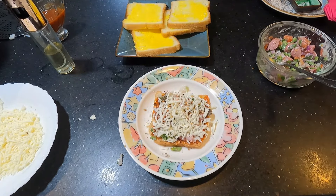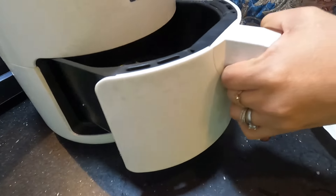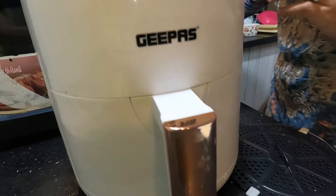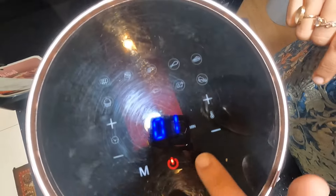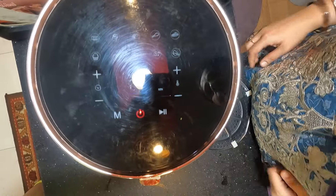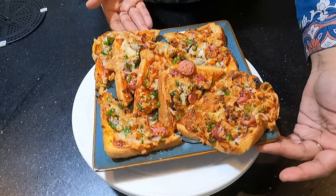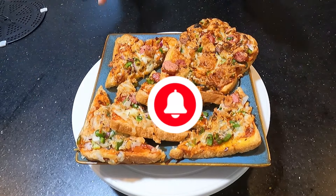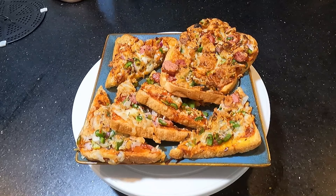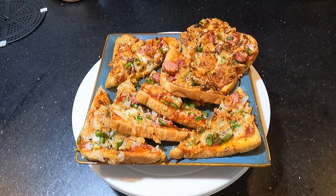We will bake it and meet again in 5-6 minutes. Our delicious bread cheese pizza is finally ready! Please leave feedback in the comment box. Like, share and subscribe. Inshallah I will bring you more good vlogs and daily morning vlogs.